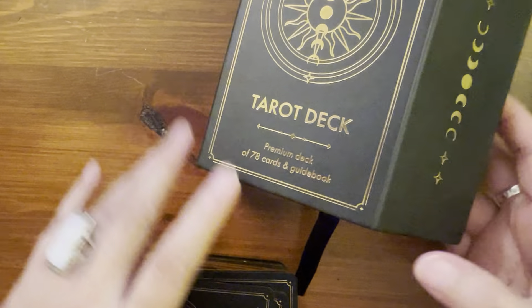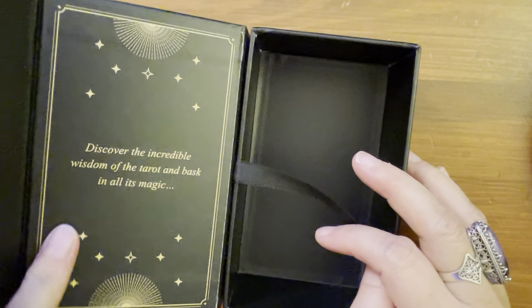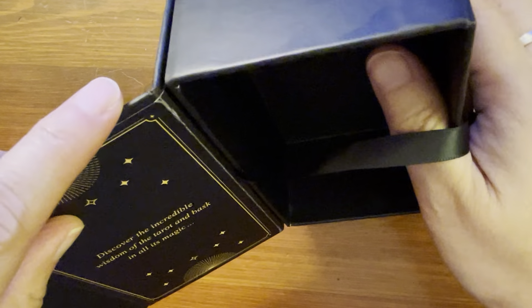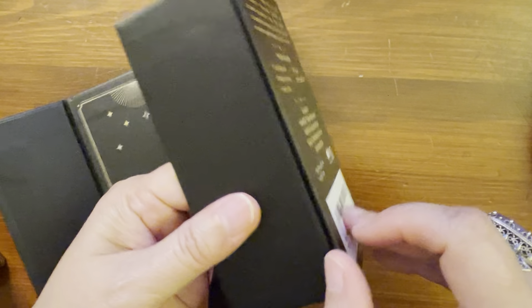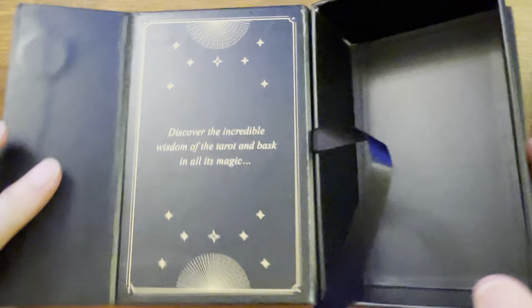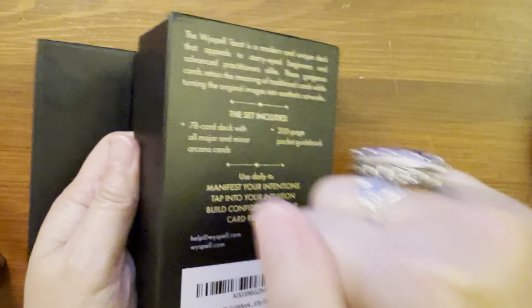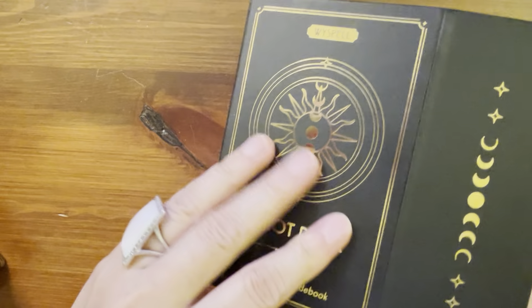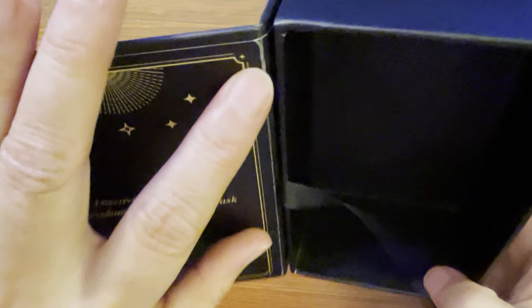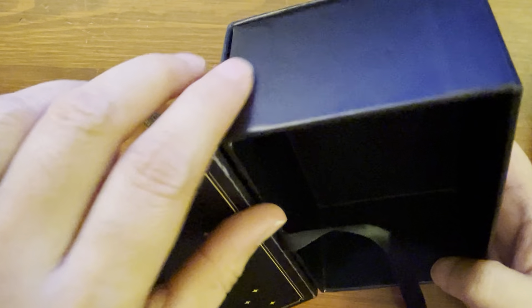The only thing I notice is the box is kind of a little cheesy. It's one of those boxes where when you open it up, it doesn't open all the way because it's glued here — they glue this part together. It's glued on, so it's not like a real magnetic box. It's like an imitation box. It's hard and it will protect your cards, but when you go to open it, it's stuck. You can't open it all the way — if you do, you may rip it apart.